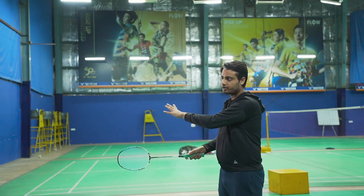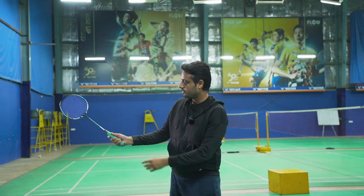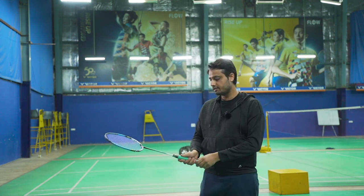When you are going to hit the backhand from the rear corner, it becomes comfortable with this grip. Make sure you do not use the normal backhand grip, which you normally use in the front areas of the court. This is the bevel grip.